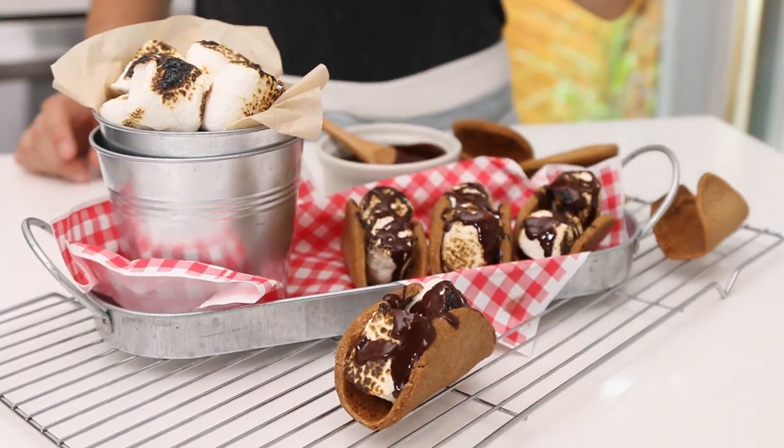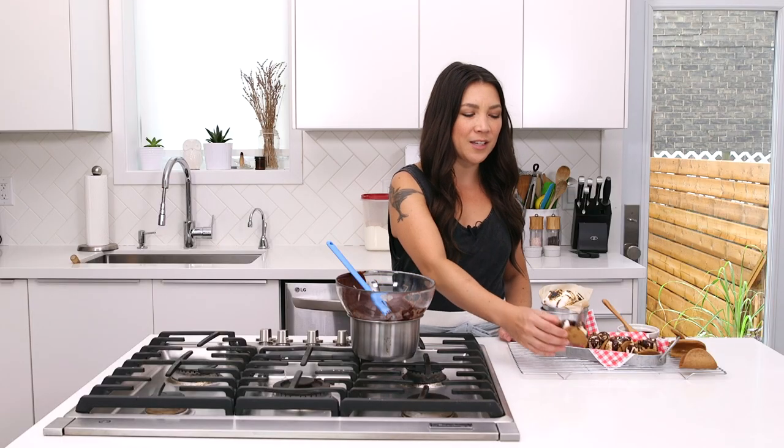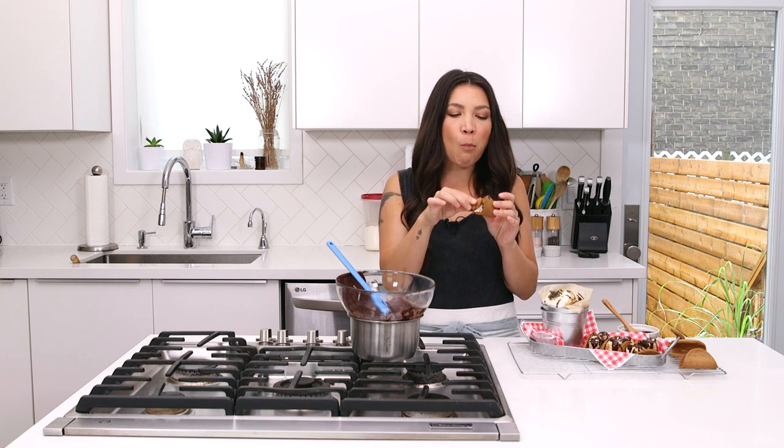Look at those sexy s'more tacos, y'all! Totally vegan — vegan chocolate, vegan marshmallows, homemade vegan cookie shell. Definitely messy. This is actually my breakfast today — oops! The cookie consistency is perfect.